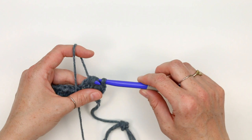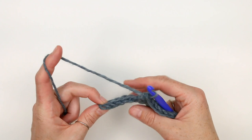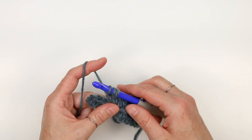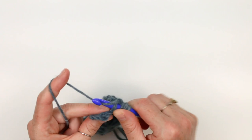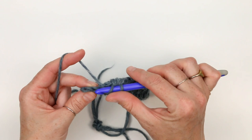Now work normal extended half double crochet stitches until you have four stitches remaining at the end of the row. You can see here I've got my turning chain stitch — that's one, two, three, four. We're always going to do this decrease two in from the edge. So I do another decrease over the next two stitches: yarn over, pull up a loop, yarn over and pull through for the chain, leaving three loops. Move on to the other stitch with a yarn over, insert my hook, pull up a loop, yarn over and pull through for the chain. Now I have five loops on my hook, so I yarn over and pull through all five at one time. I've merged two stitches into one again, then work the last two stitches normally. If you count your stitches now, you should have two fewer than in the previous row.